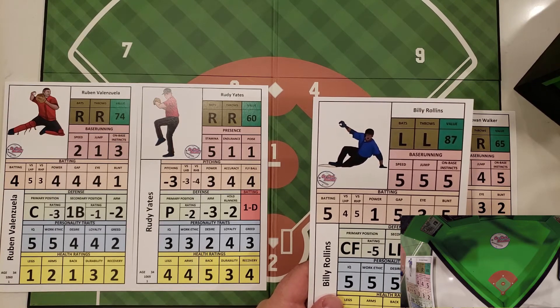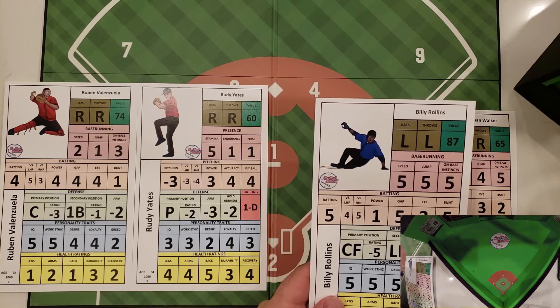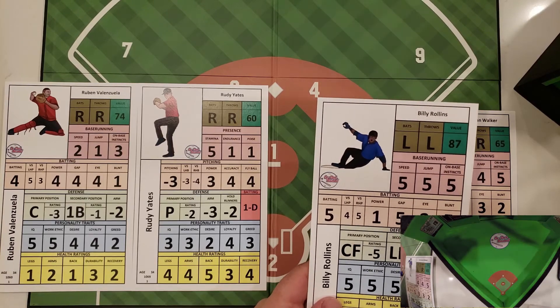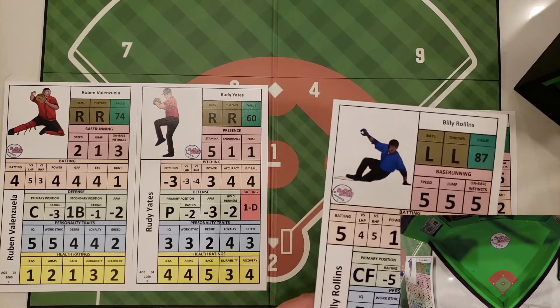If he doesn't get the jump, he can't steal for the rest of this at bat — you would have to wait for another batter before you can attempt another steal. We're going to go ahead and roll. With a plus three on that confrontation roll, we get a seven, so we do get the jump.